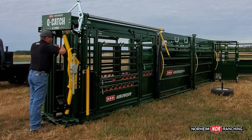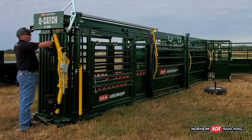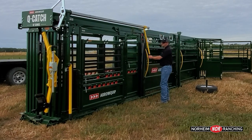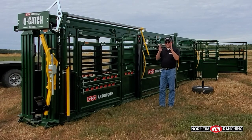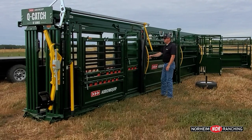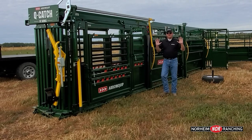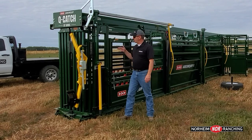You'll see that I can't open this up from here — I can make it tighter, but it automatically locks. I can't open it up. The only way to open it is to come back here to the handle. So I would open the headgate wider than her head but narrower than her shoulders. She comes in, I'm standing at her flight zone, I push her forward, and as soon as she sticks her head in there — bang — she is caught. I would then come up here and do whatever process I needed to do.